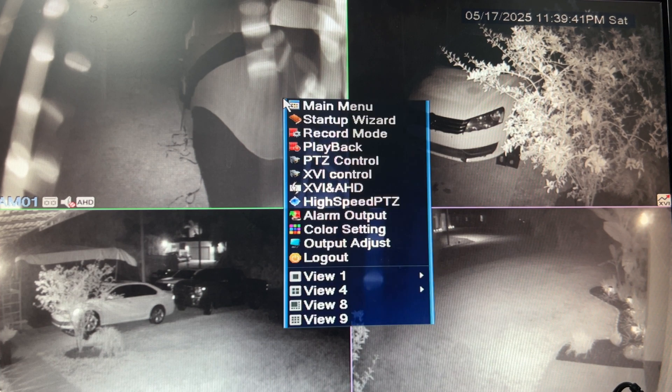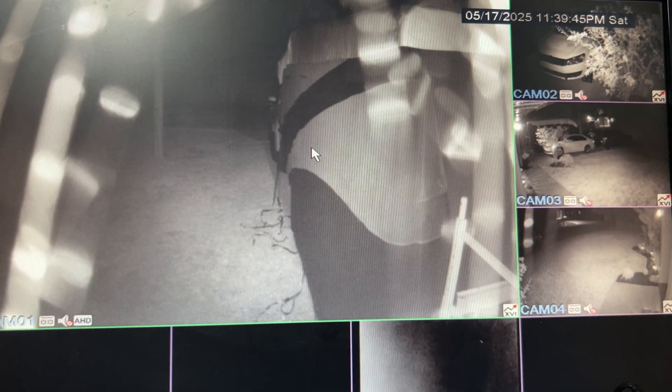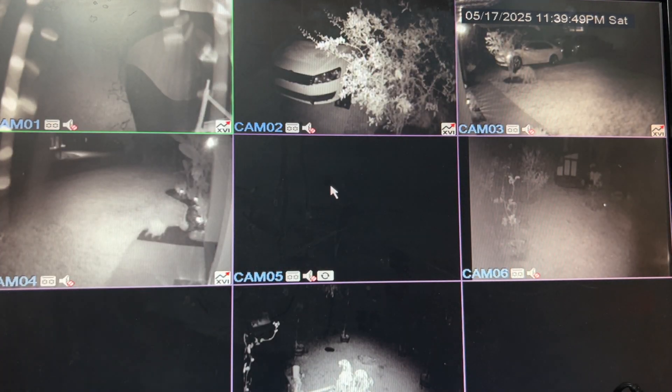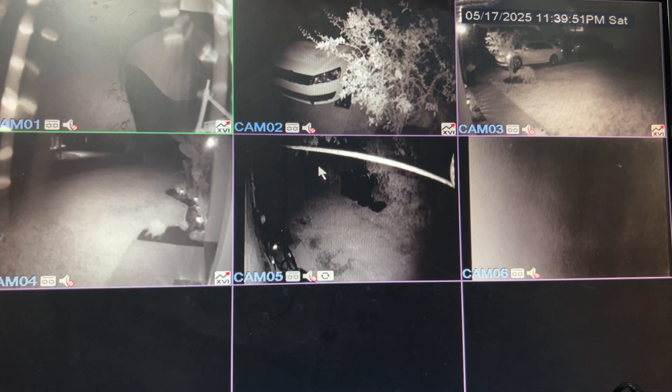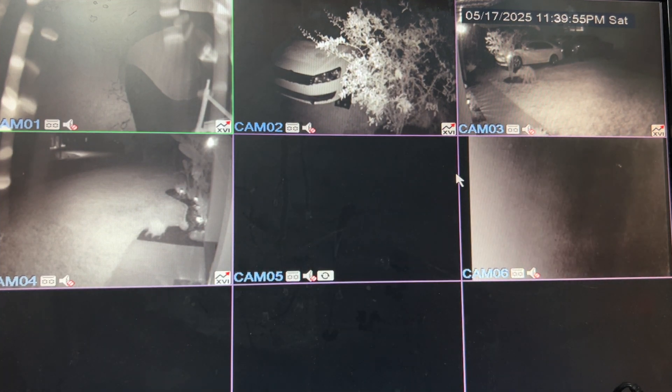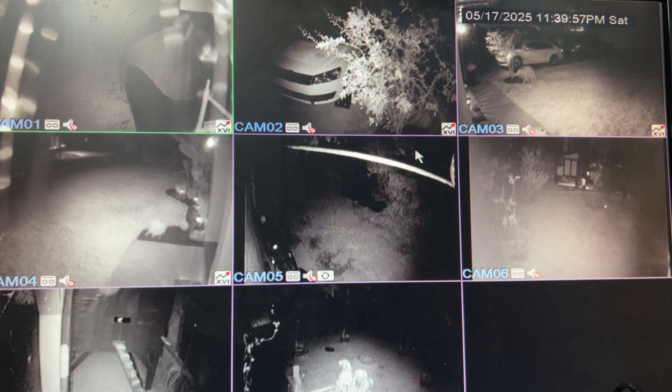After restart, right-click again and choose either view eight or view nine. View eight is one layout, and view nine is more of a grid, which I like a lot more. There you have it — we now have all eight channels enabled on the DVR.